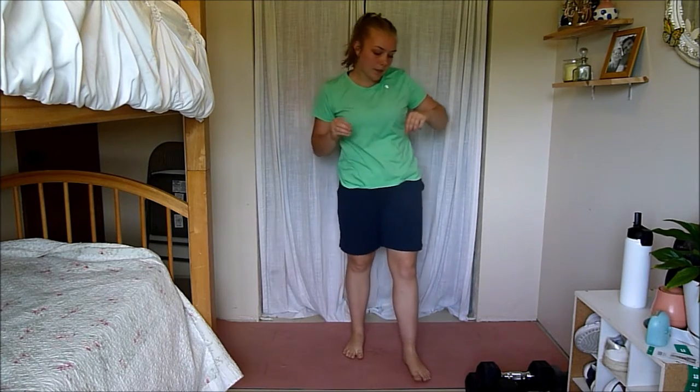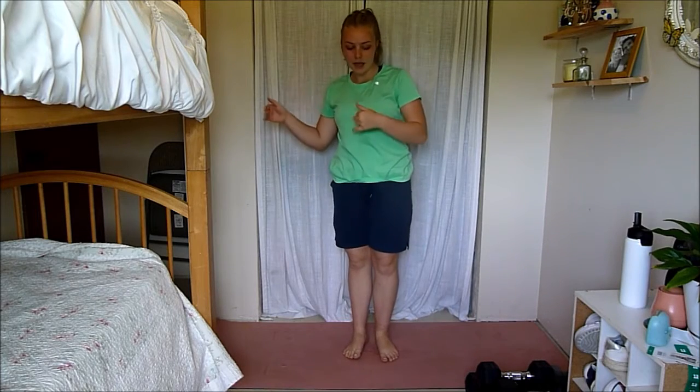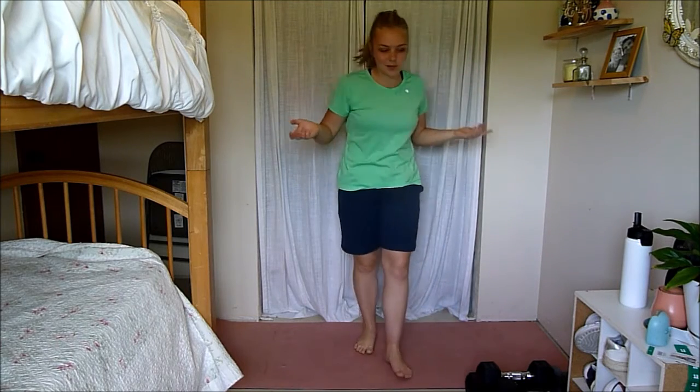Hey guys, it's Lydia here and for today's video I'm going to be taking you through a cardio and abs workout. It's going to be a lot of fun. How this workout is structured, we're basically going to be going in supersets — cardio superset and then abs, cardio abs. We're just going to go down the whole list doing that. So let's just dive in — there's no need for a really long intro.